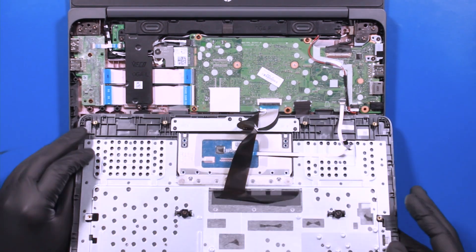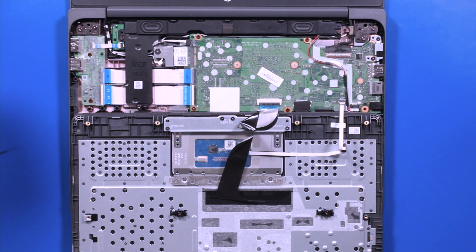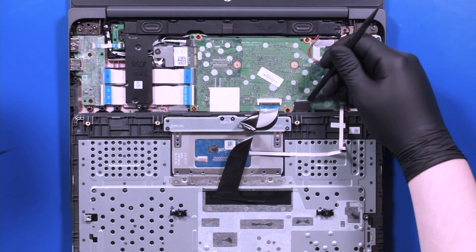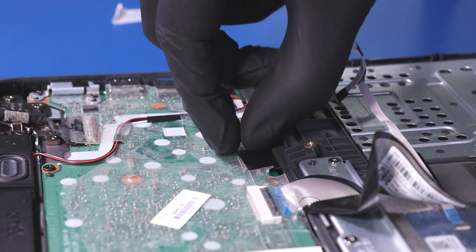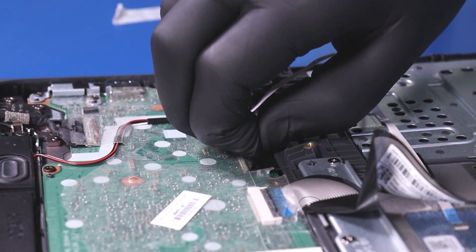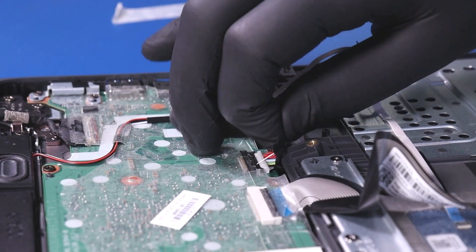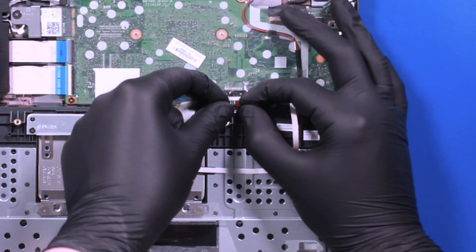Lay the palm rest down. Peel back the tape and unplug the battery from the motherboard.